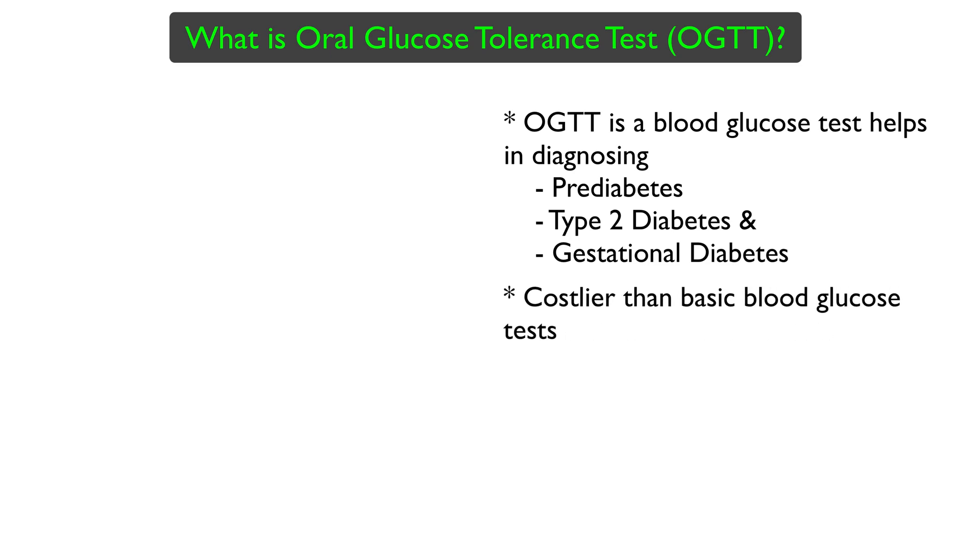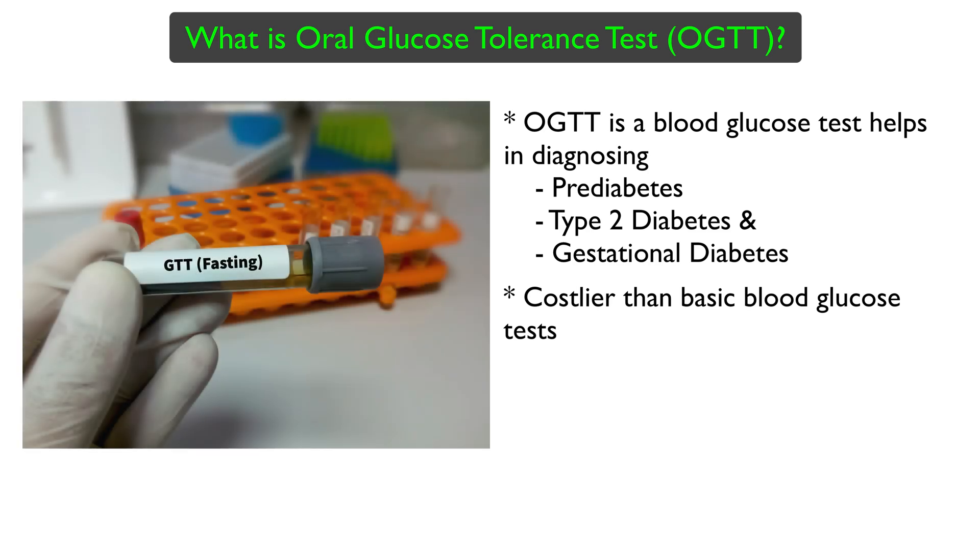This test is generally costlier than the basic fasting blood glucose or post meal blood glucose test. The person who is going to undergo this test should be fasting for at least 8 hours before the first blood glucose reading is taken.